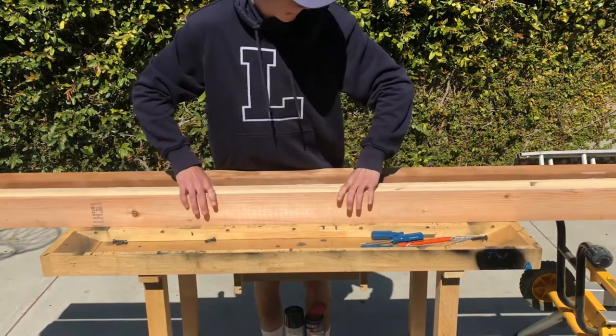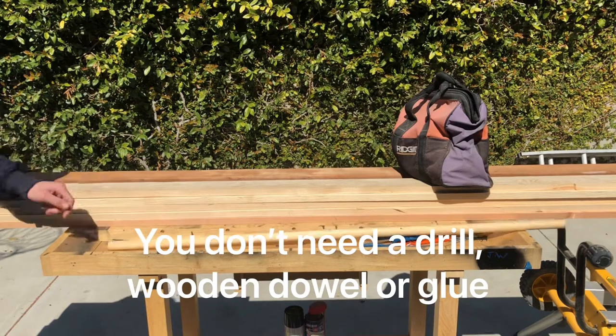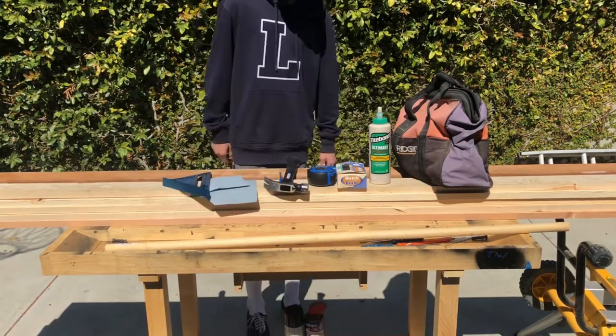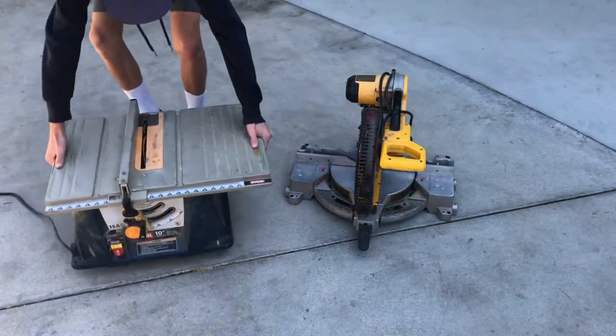So you need a 4x4, a lot of 1x4s, a drill, a dowel, and glue — all optional. Nails, a hammer, sandpaper, a tape measure, pen or pencil, and a straight edge. You also need a chop saw and a table saw.